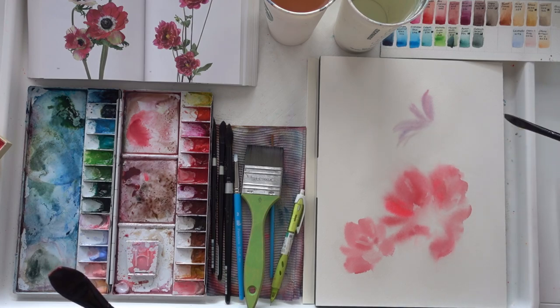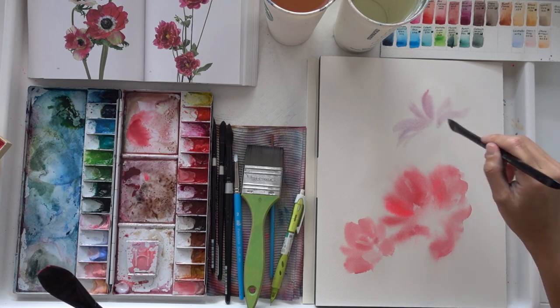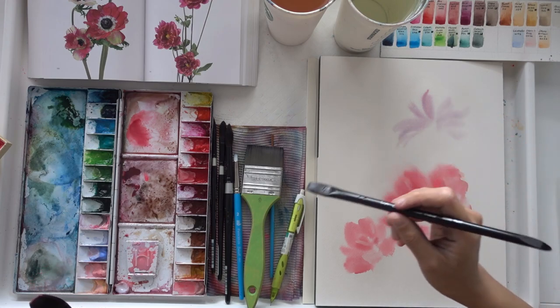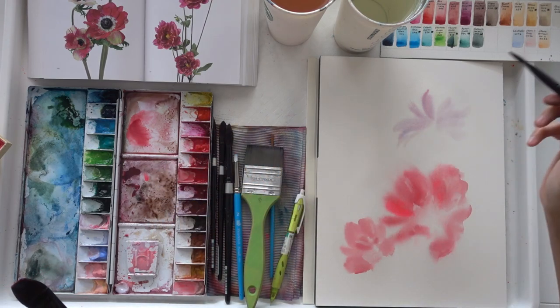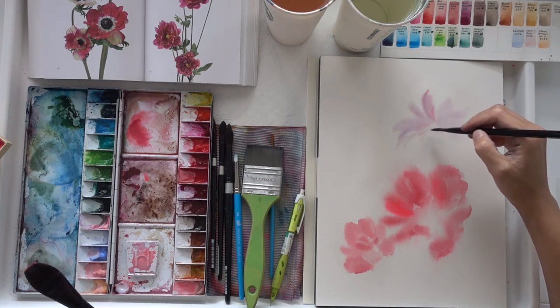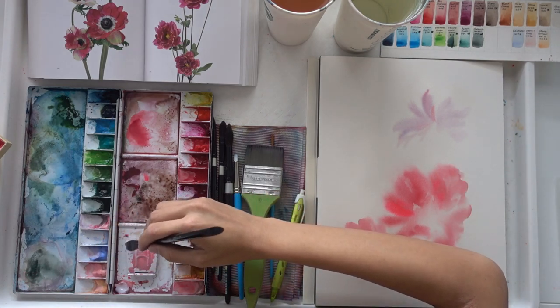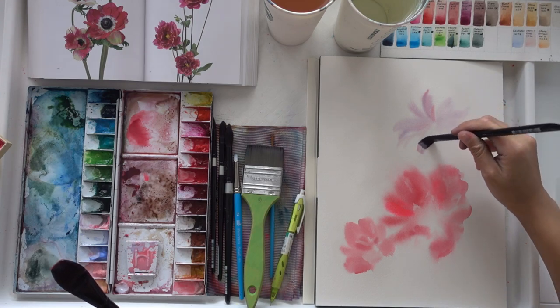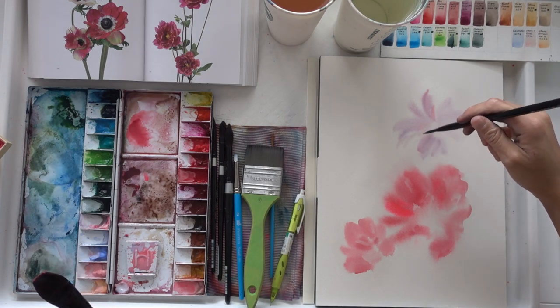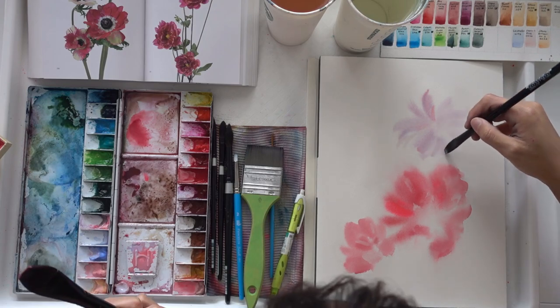Next, I'm painting a flower that is in the background. As it is further behind, I tend to use a smaller brush to indicate that the proportion has reduced in size. You also want to make sure that you're using a color that is cooler in tone. Here I've mixed some lavender together with blue to give me a purple shade.